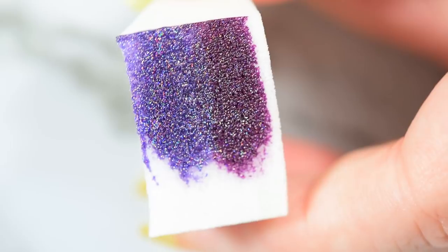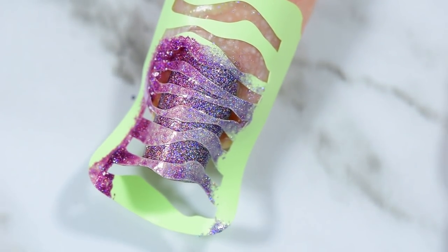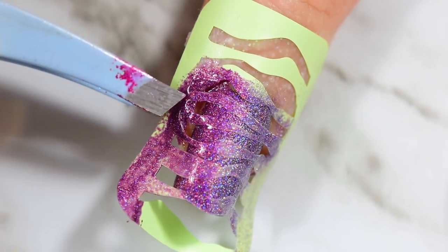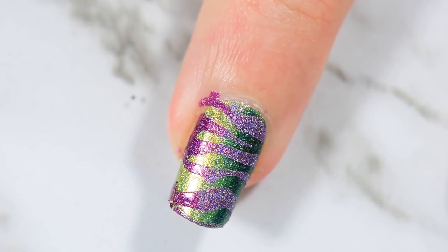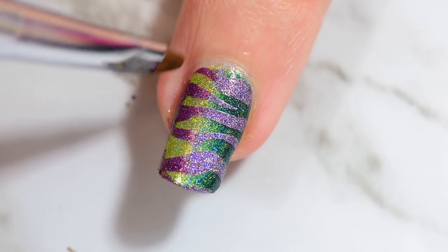I'm going to do two layers of the dab session here, trying to really get the edges when dabbing because with these vinyls, no matter how well I push them down, the edges tend to come up around my nails since my nails curve really badly. Once I've got that done, I go in and peel up my Simply Peel and then peel up my cuticle protector and my vinyl at the same time. As you can see I have a little bit of cleanup to do.